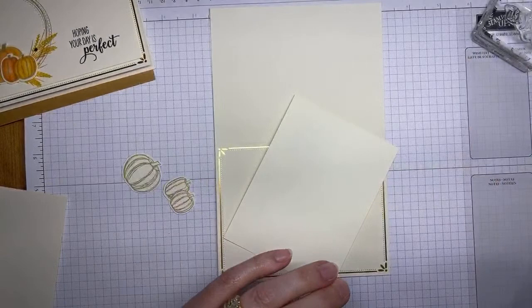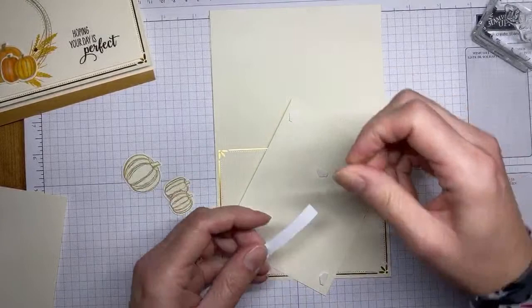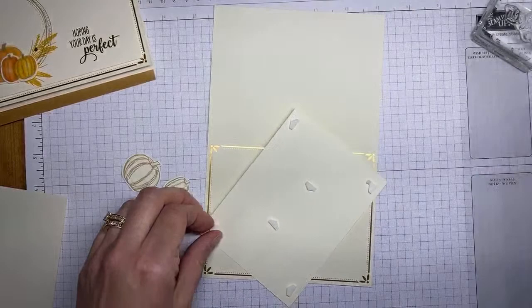I use half Stampin' Dimensionals — I just snip them right down the middle. They hold just as well as a full dimensional and fit better in most places. That's why I do it, though whole dimensionals are just fine if you prefer them. Now the only slightly tricky part is laying it on here and making sure I get it fairly centered — thankfully everything has straight lines along the edges so it's easy to line up.